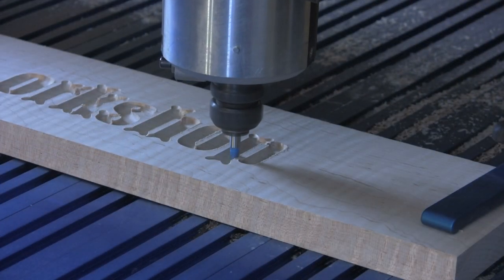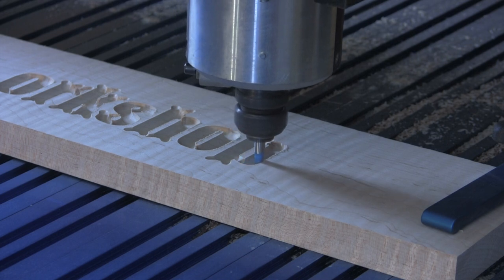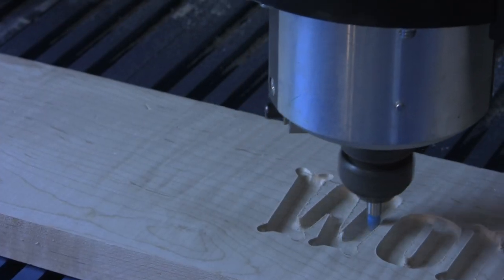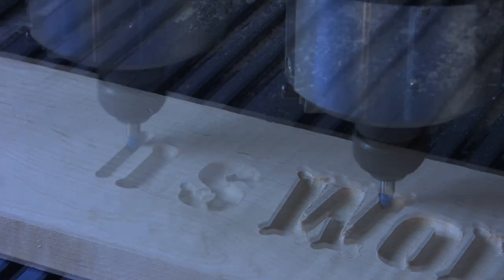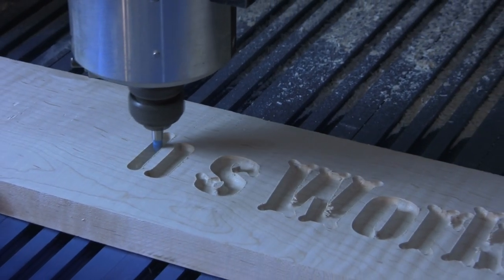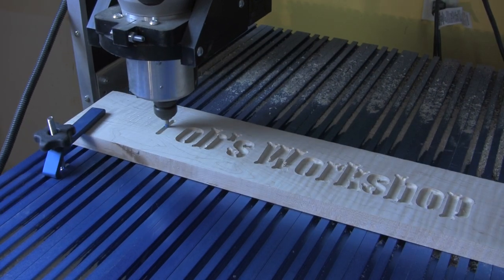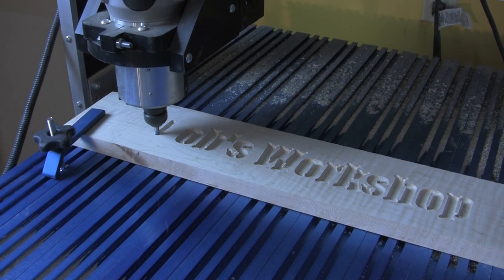The machine cuts steadily away following its programmed instructions. As with any routing task in hardwood lumber, it's a very good idea to use a sharp router bit. Using a CNC offers no special protection from tear-off or burning, although you can adjust how quickly the machine moves as it cuts.